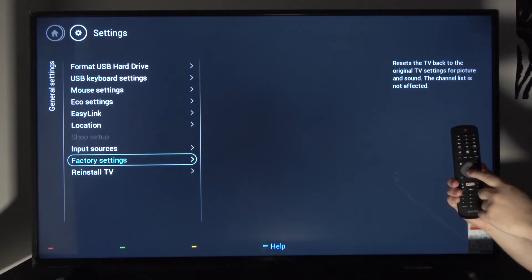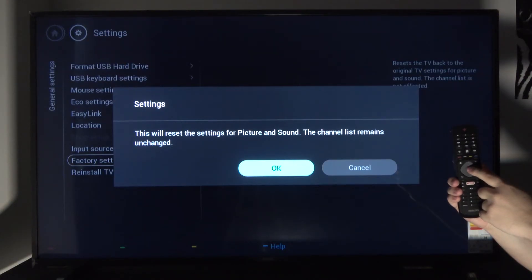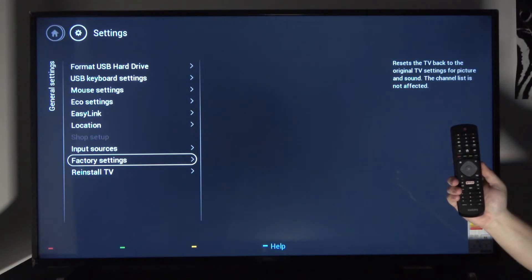This will reset the settings. Tap on it, confirm it by selecting OK, press the OK button, and you're finished.